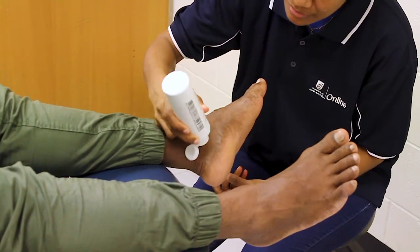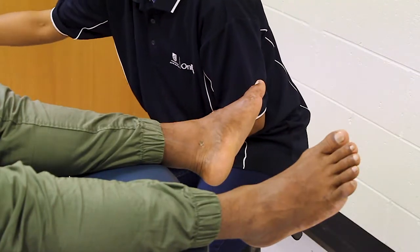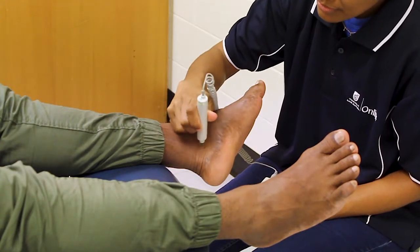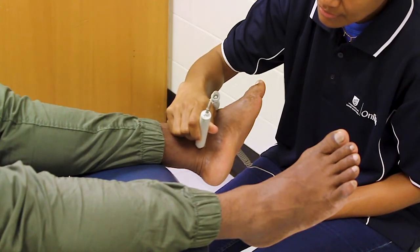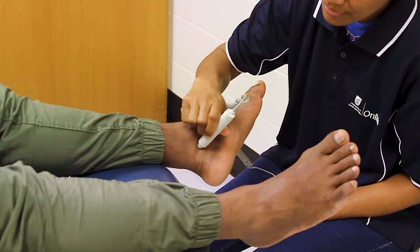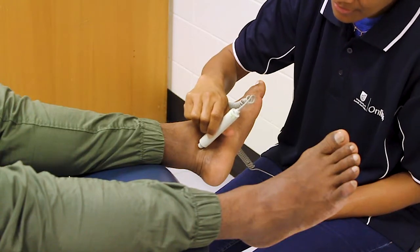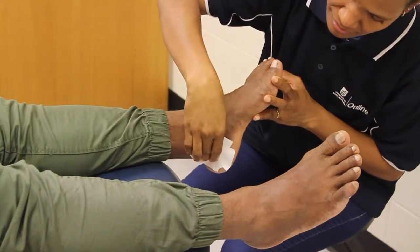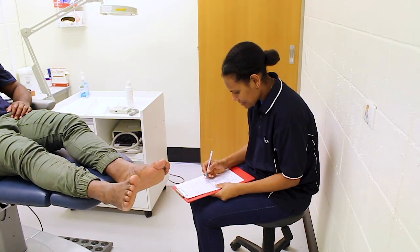Repeat these steps for the ankle pulse. Wipe away the Doppler gel using a paper towel. Record your findings to monitor the person's vascular status and assess their risk of lower limb complications.